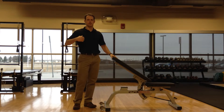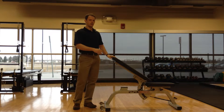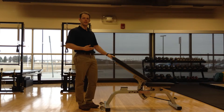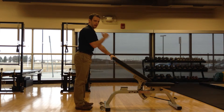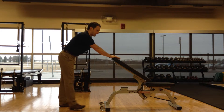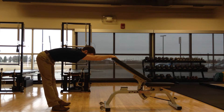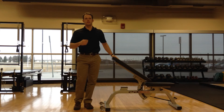The first one we're going to do is focusing on your lats — the muscles right back here. What you want to do is find a chair or a stool that's about waist height. You face it, put both your hands on the stool, keep your spine nice and straight, and just walk back until you feel a stretch right out of your armpits. The key with this stretch is that you hold it for 30 seconds and do it twice.